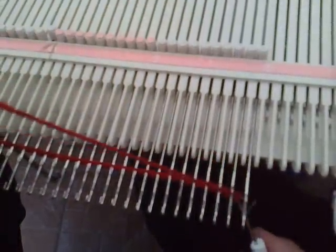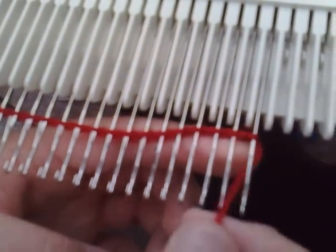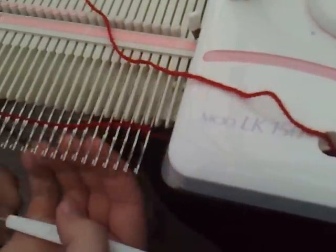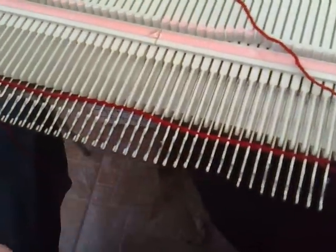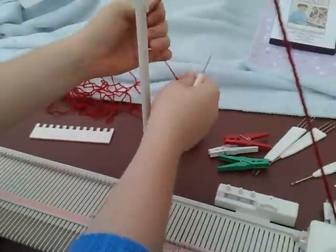When you get to the end, just put that loop on the end needle, tighten that up, and bring it down between the last two needles in holding position, then thread the carriage. It's important that you pull the slack back through the tension mast.